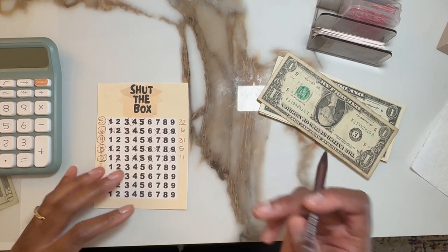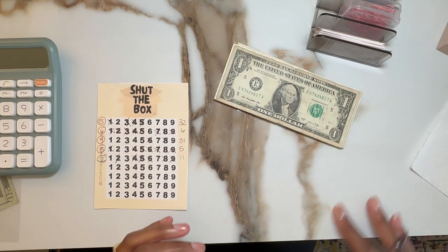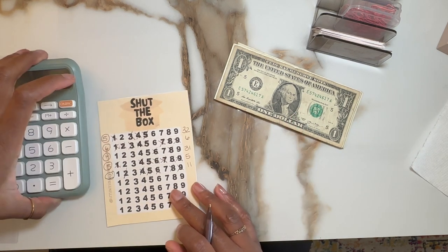Hey fam, it's Mama Bear. Happy Friday. So today I'm just going to do a quick shut the box. I only have $10 to work off of today, so we're going to see how close we can get to using up this $10. Let's get started.